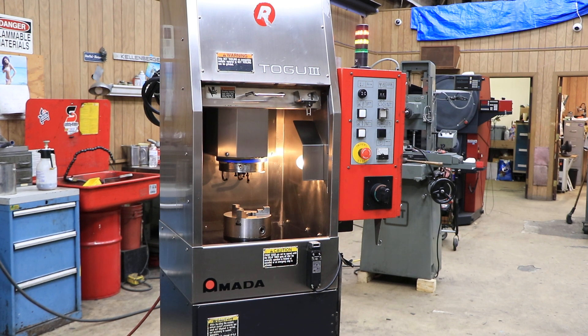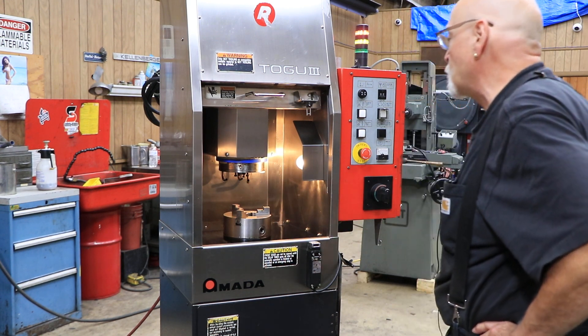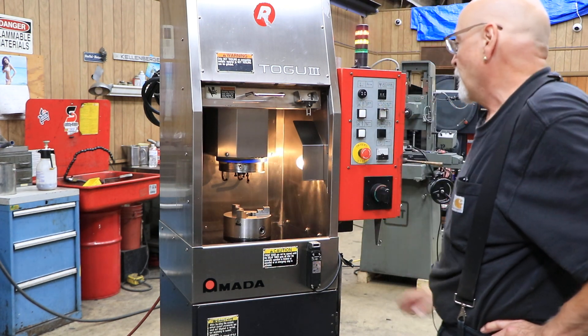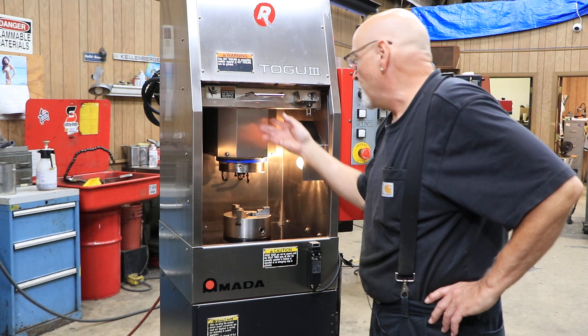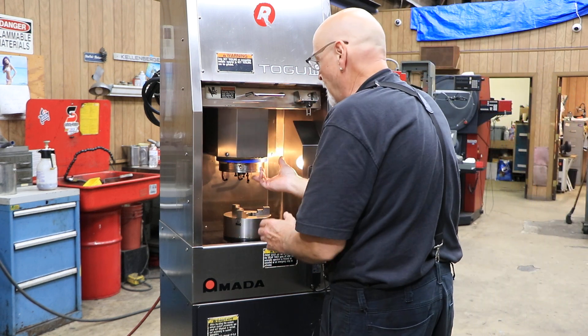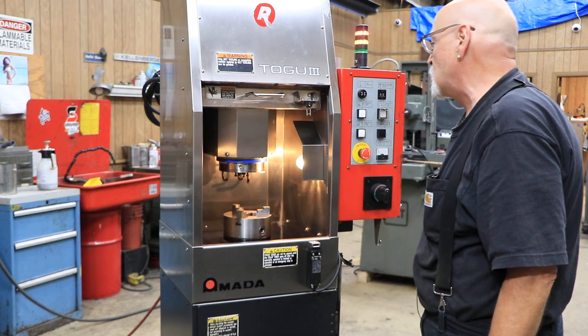You have a scroll chuck here — a 3-jaw, probably 6-inch diameter scroll chuck — and you have a grinding spindle above. The movement of the machine is only vertical. It's built in such a way that the edge of the wheel is going to come to the center of whatever you mount in this chuck.